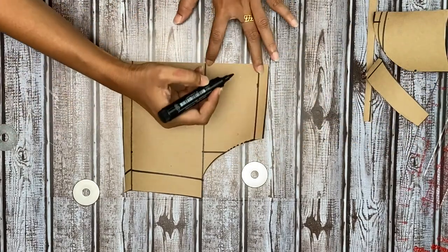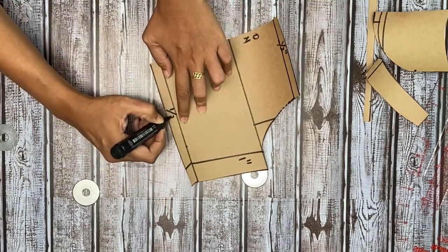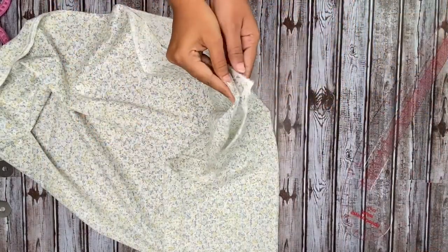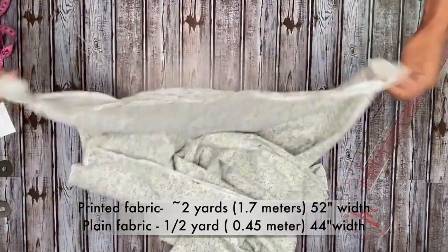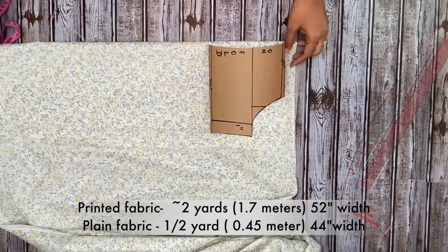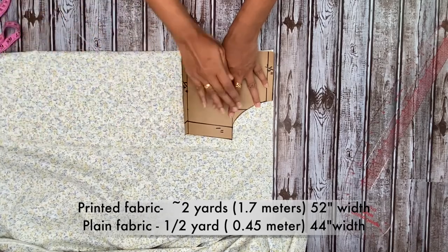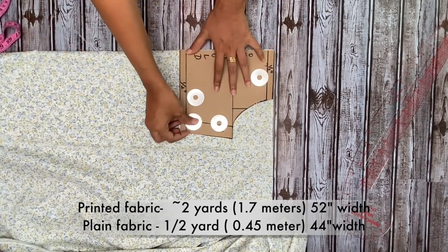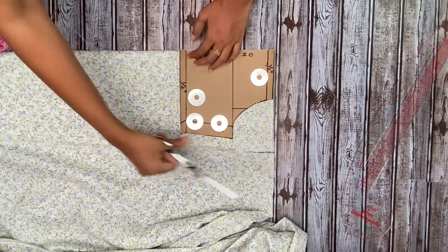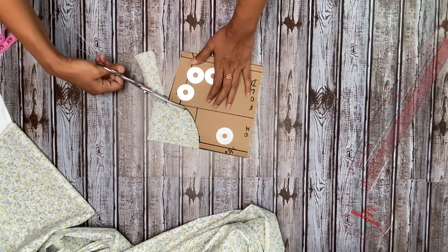Your pattern is ready now. This should be kept on fold when you're cutting the fabric. Now let's see how to cut the fabric. The fabric is on fold and I'm folding it again along the length. You can see the fabric requirements — I also used a plain fabric just as an accent to the dress. Keep the pattern over the fabric and cut. This is on four fold, because one layer will be used as the main fabric and the other layer will be used as the lining.